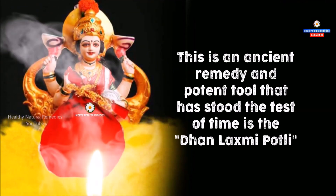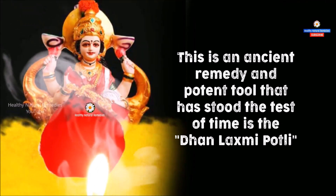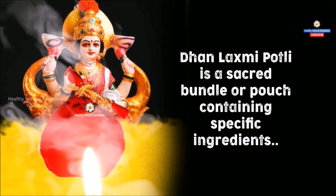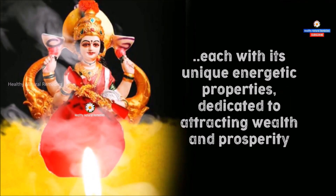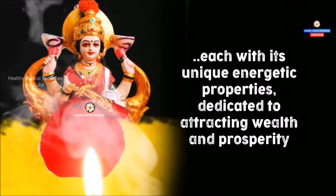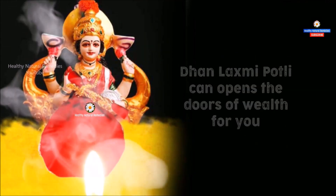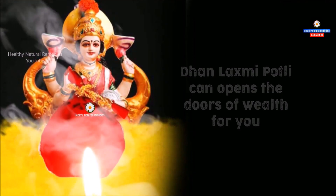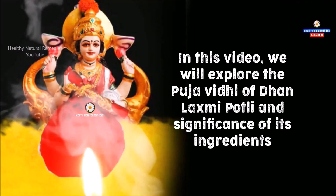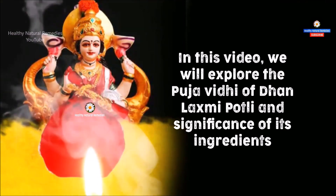This is an ancient remedy and potent tool that has stood the test of time — the Dhan Lakshmi Potli. The Dhan Lakshmi Potli is a sacred bundle or pouch containing specific ingredients, each with its unique energetic properties, dedicated to attracting wealth and prosperity. In this video, we will explore the Puja Vidhi of Dhan Lakshmi Potli and the significance of its ingredients.